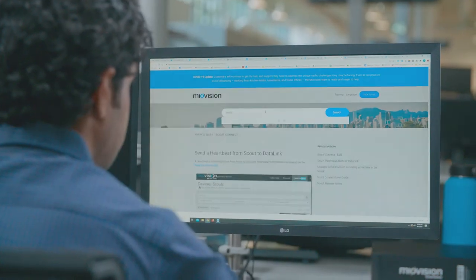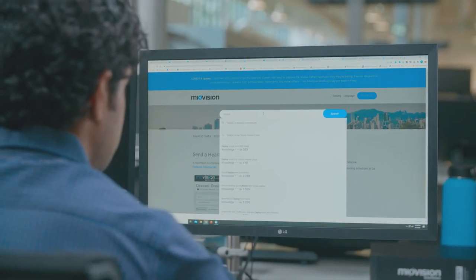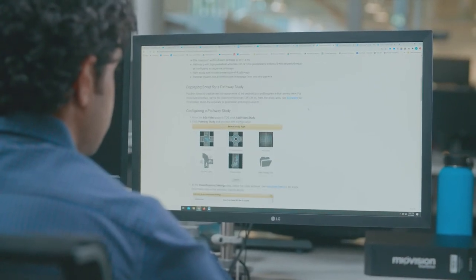The My Vision support team can help you address any unique concerns or challenges with your traffic study projects. With an online knowledge base, you can easily access how-to articles, recommendations, and best practices whenever you need them.